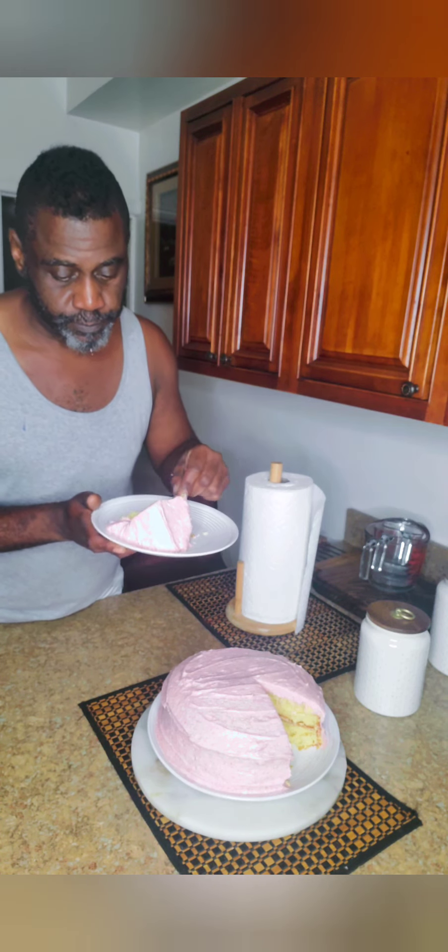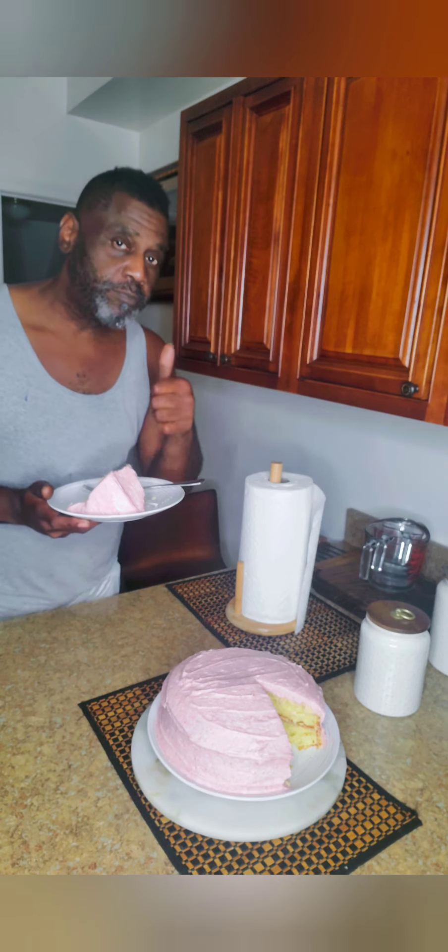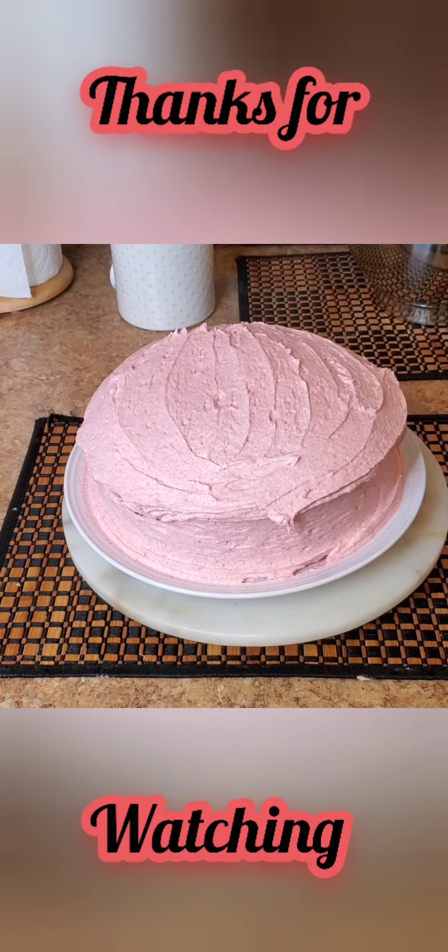Let's get this on the cake. We'll see you next time.